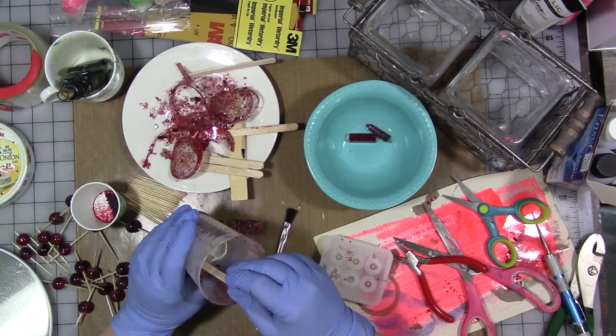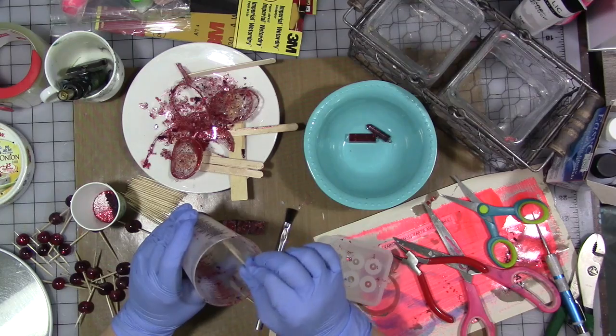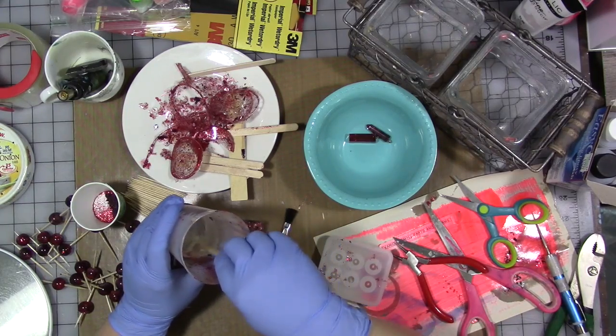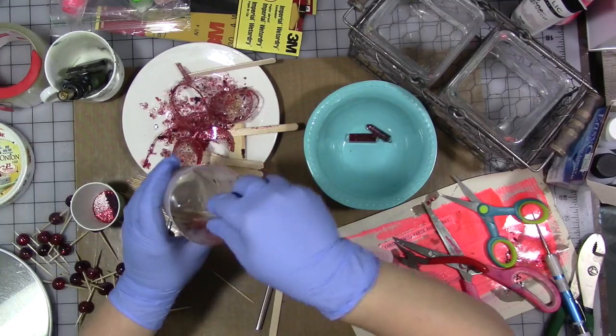I have some ideas — a quick tip — so I thought I would come on here really quick. I'm at the part where I'm mixing it for two minutes, which is going to create a lot of bubbles, and then I have some ideas. I'll be right back.